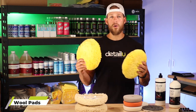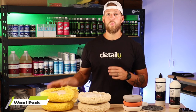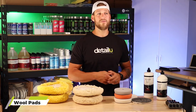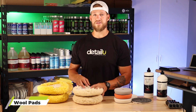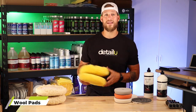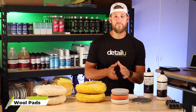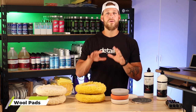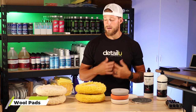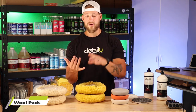Next, we have the yellow wool. This yellow wool pad is going to be the pad that you follow up with right after you do the heavy cut with the white wool. The yellow wool is a medium cutting pad. It will take out the heavy swirls and heavy marring that the white pad puts in, because if you pair the white wool with a heavy cut compound, you're going to put massive swirls in the gel coat or marine paint. That's why you want to follow up with the yellow pad.